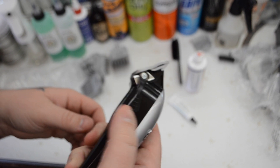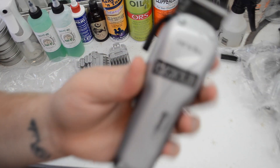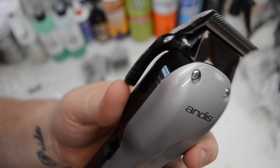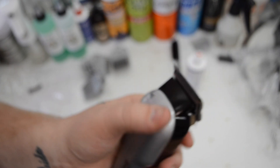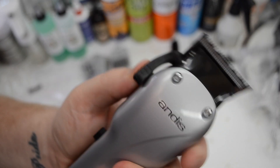The lever is pretty smooth — nothing crazy, not that loud. All in all, I'm digging it. Based on what I've felt and seen so far, I'm going to give it a four and a half star review.